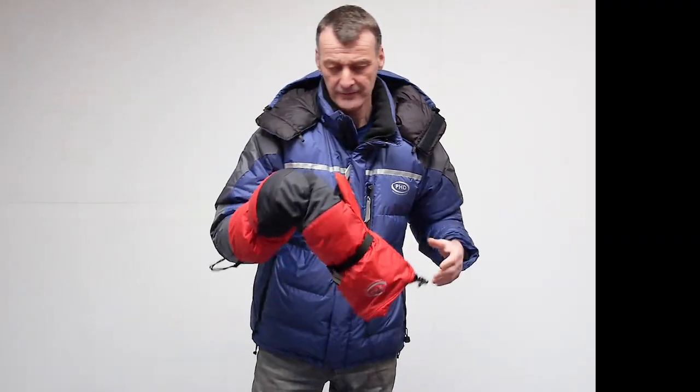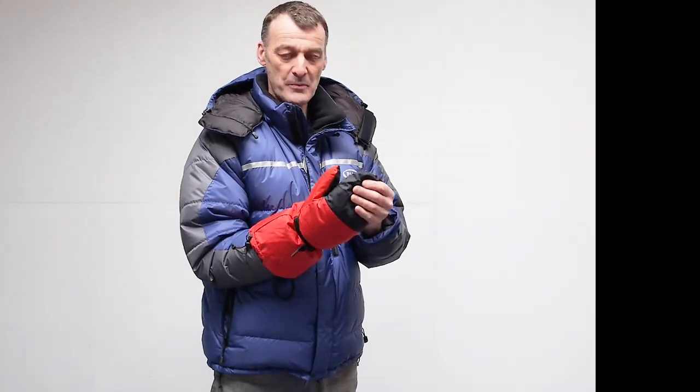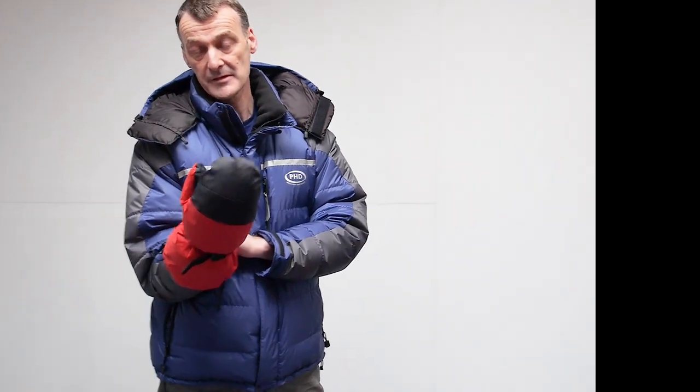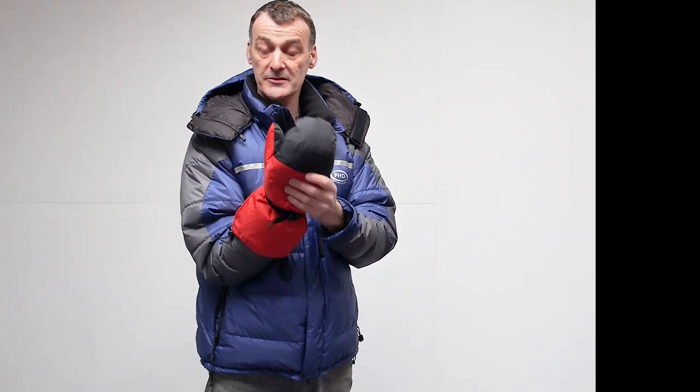These are the downfill mitts and I'll just show you the features. They're very nice, simple pieces of kit, very compressible when you're not using them, but boy are they effective. Mitts are so much warmer than a pair of gloves because all your fingers are together inside the mitt and they warm each other up. It's as simple as that.